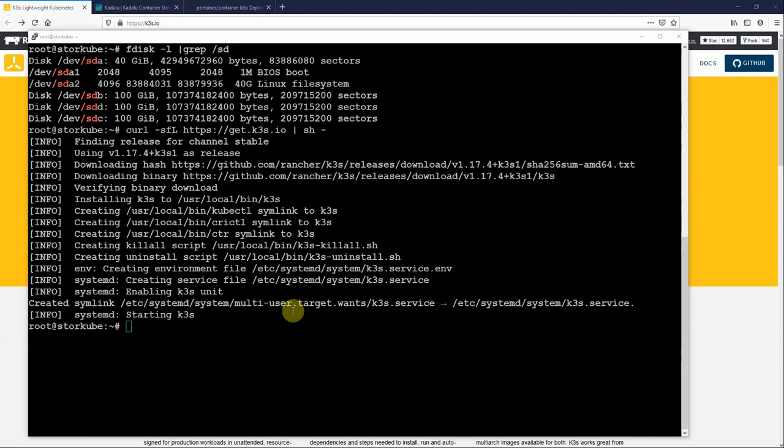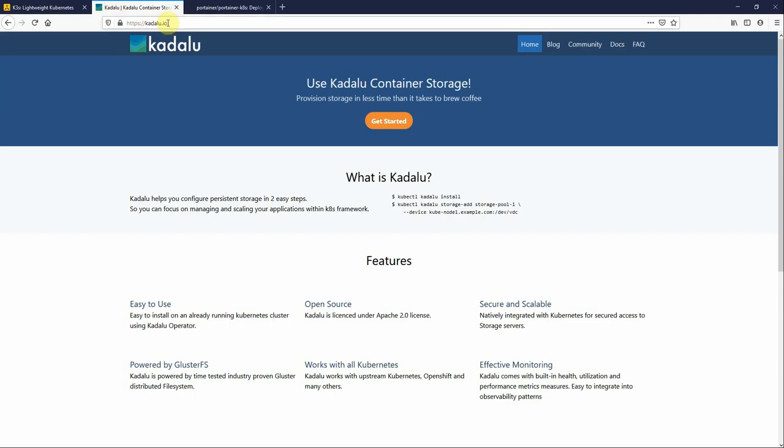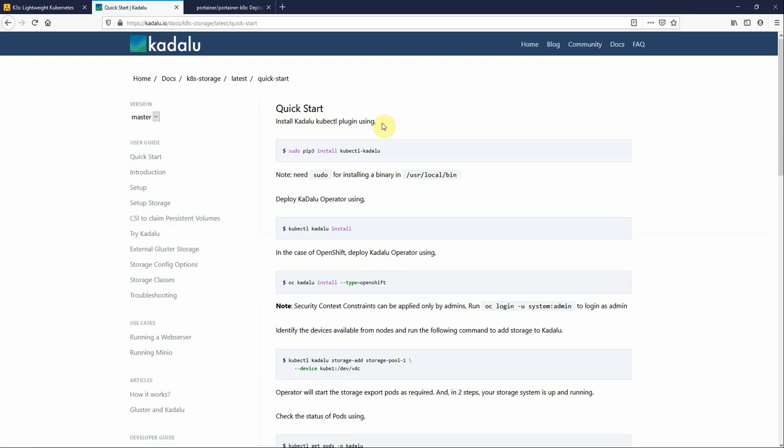Now we want to install the Caraloo software. Go to the Caraloo website, caraloo.io, click on Get Started and you'll see their instructions. Now these instructions, even though it's labelled quick start, don't actually work. If you follow them line by line there are some missing elements, and I'll show you that.